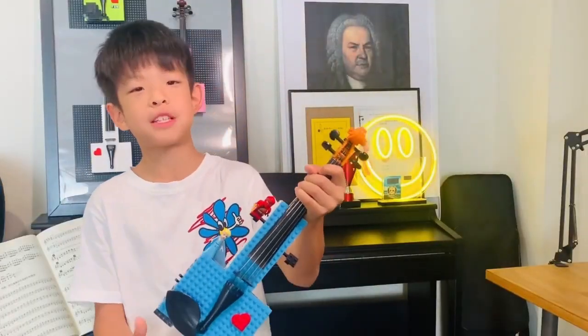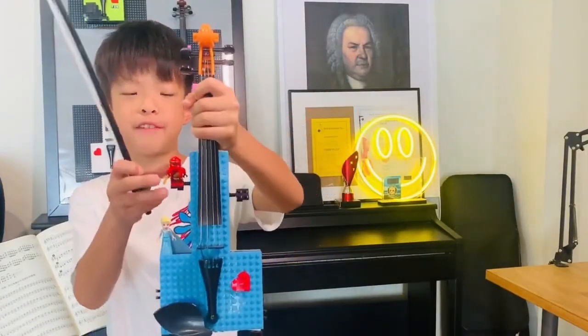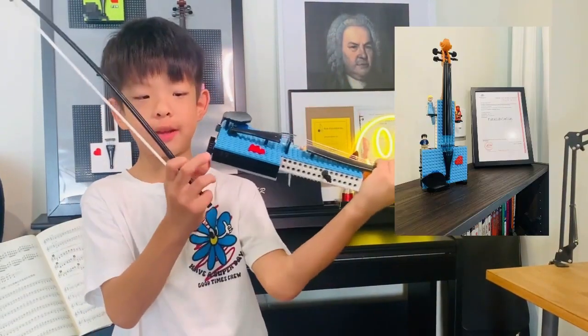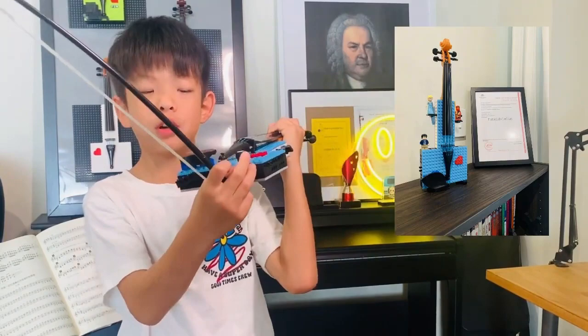I just finished customizing my first fiddle. You can see I put some mini figures on it and I put a heart shape. Additionally, you can put these one-by-four blocks to make it stand.